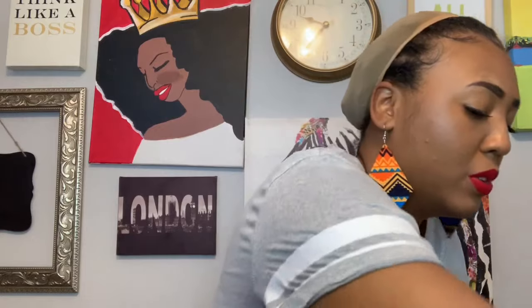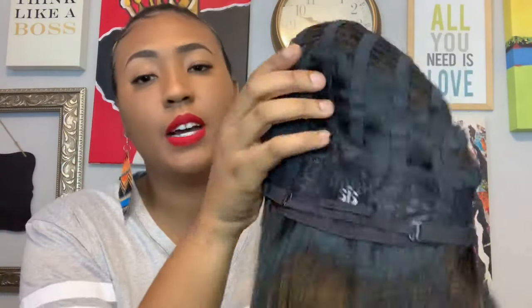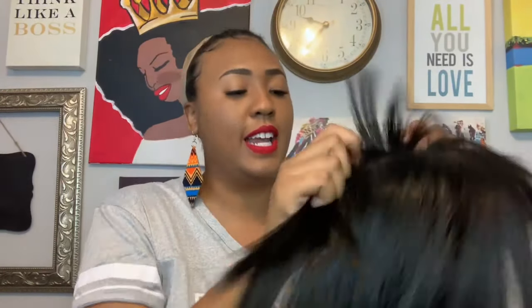Here is the parting — the parting is not bad. With this being a middle part, I don't need my part to be wide; I need it to be real subtle and sleek. This wig is still shedding and I'm really getting scared. Inside the cap you have two combs on each side of the part, a comb in the back, and adjustable straps.